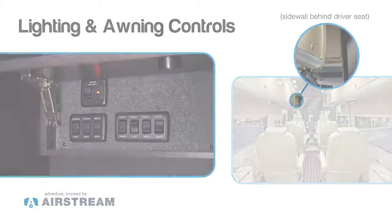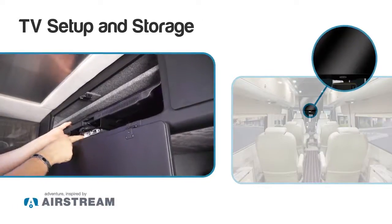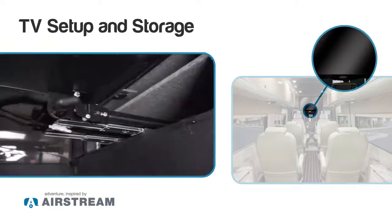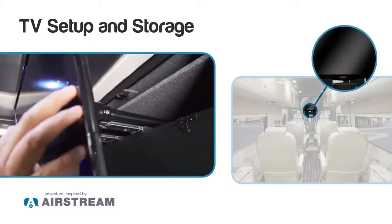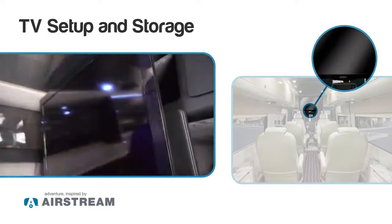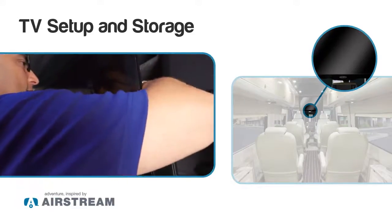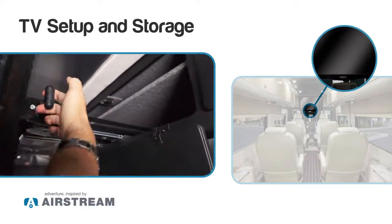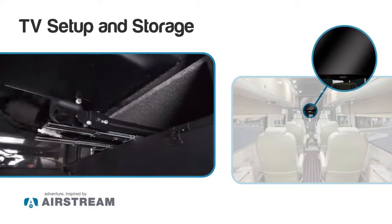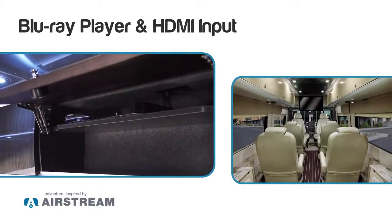Our TV and our main cabin air conditioner have to be controlled from our Airstream smart control. To access our TV, we want to open our door, push our latch over, slide the TV completely out, pull our t-bar latch out, bring our TV down, and then push back into place until it latches. To store the TV, reach behind it, engage this latch forward, pull out the t-bar handle, bring the TV up, and push it back in.